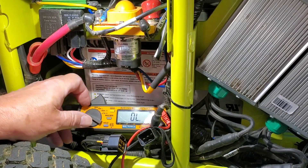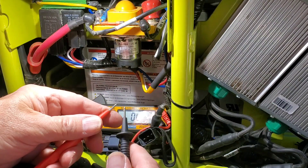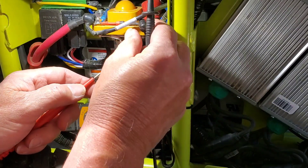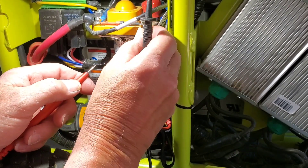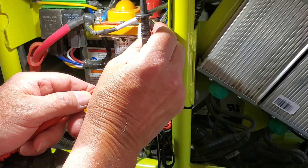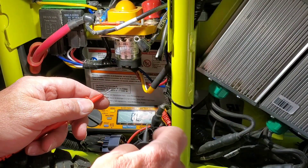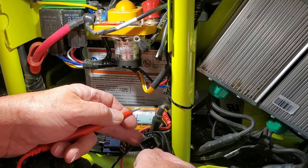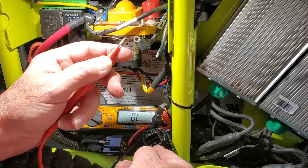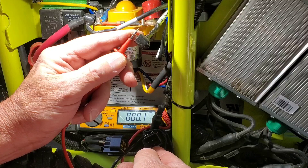Set the DVOM to ohms. If you touch the leads, it should beep. Disconnect the lead off of the solenoid — I've already removed the bolt. Put one lead on pin 4 and on the positive wire, and it should beep.